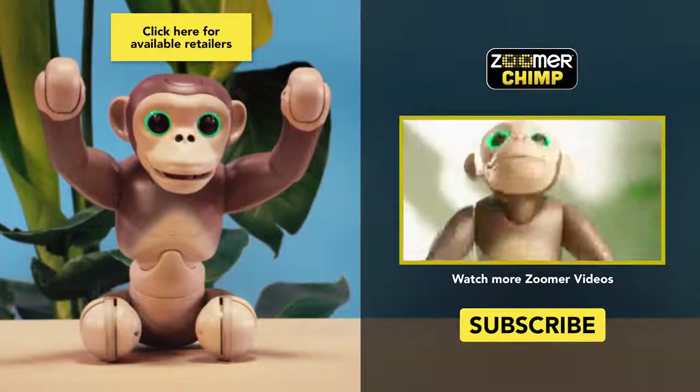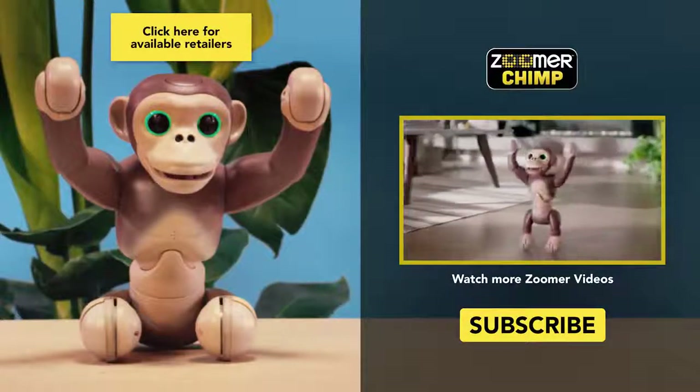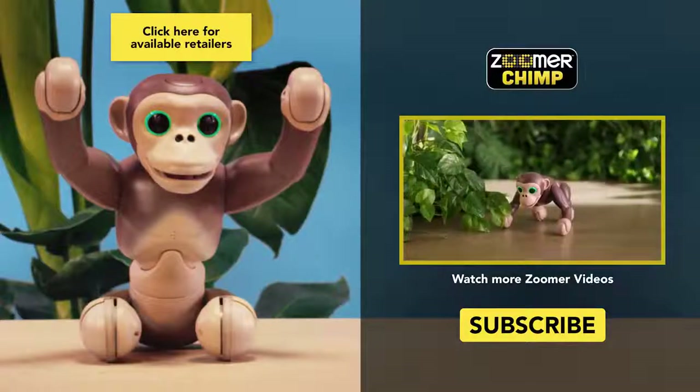Meet Zoomer Chimp — he's the wildest, craziest, most lifelike chimp around. And he's excited to be your new primate. Zoomer Chimp moves just like a...